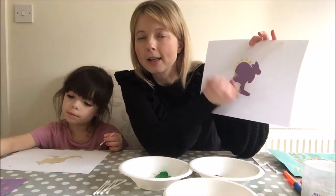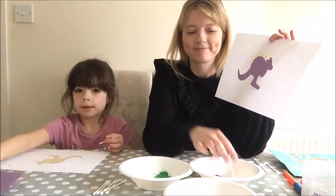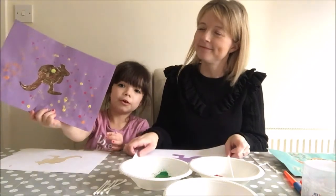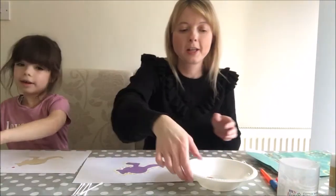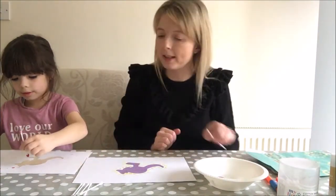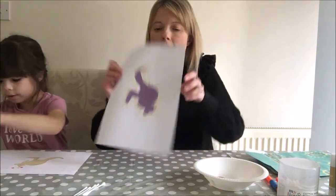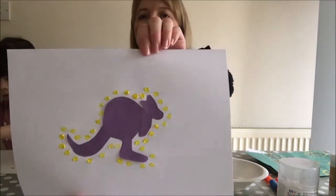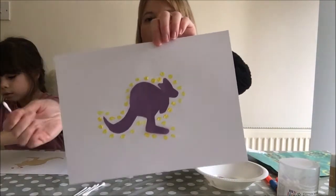Me and Eva are going to have a go at this and we'll show you what it looks like when we've finished. Here's my one I did before - that's Eva's from yesterday. So I've done yellow so far but I think for my next colour I would like to choose red. Can you see, children - I've gone around my kangaroo all with yellow dots, and now I'm just going to go around it again with red.